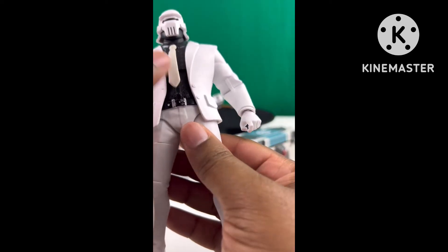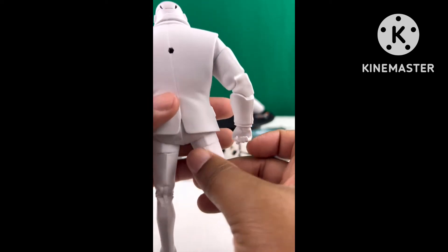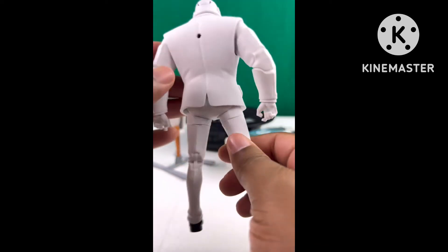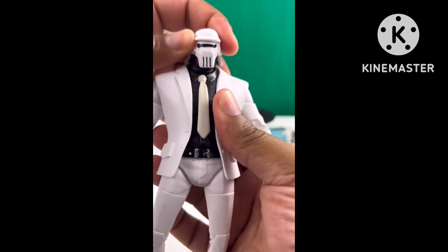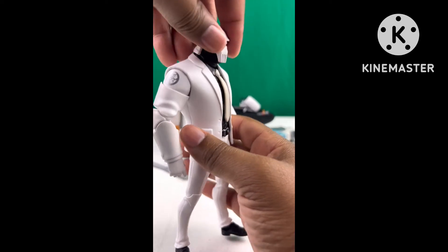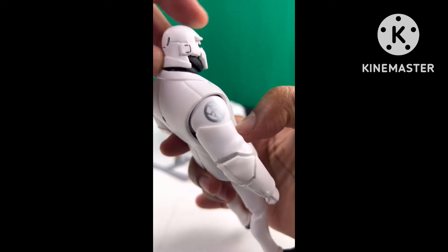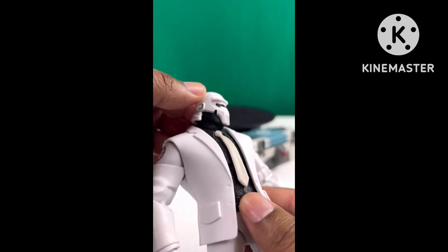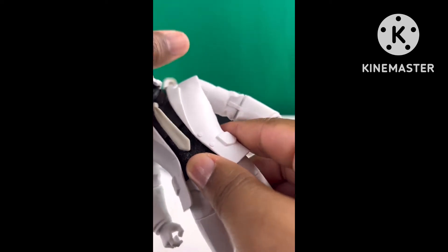His tie being a different shade than the rest of his white suit is one minor problem I have with this figure. He doesn't have any pegs in his feet and has really thin legs. His head has an interesting side-to-side pivot I don't usually see in action figures — he has very limited vertical movement but a lot of range when it comes to tilting and turning 360 degrees. The helmet prohibits a lot of the vertical movement but it still looks cool.